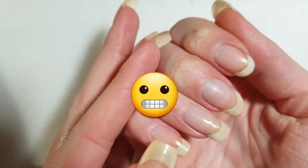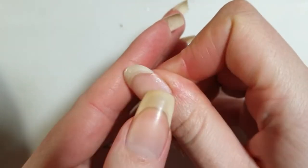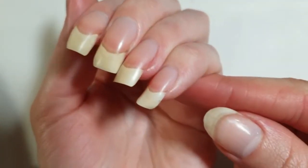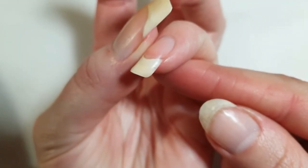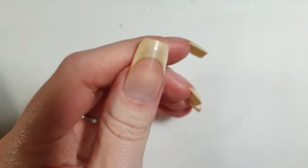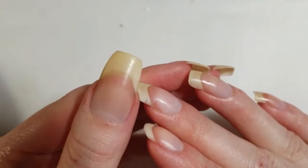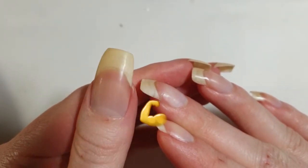I didn't just break one nail — I broke multiple nails, only on my right hand, so I will show you how I fix those as well. My other hand is doing pretty well, except for the pinky nail, which has a very small tear at the right side. I don't like using acrylic or any hard gel products on my nails, so I will show you how to make them strong again without using these kinds of products.